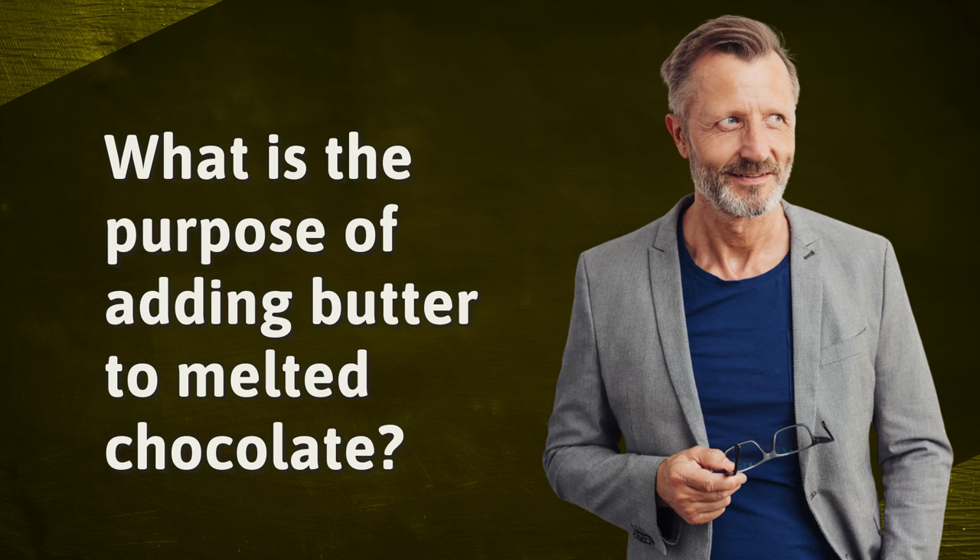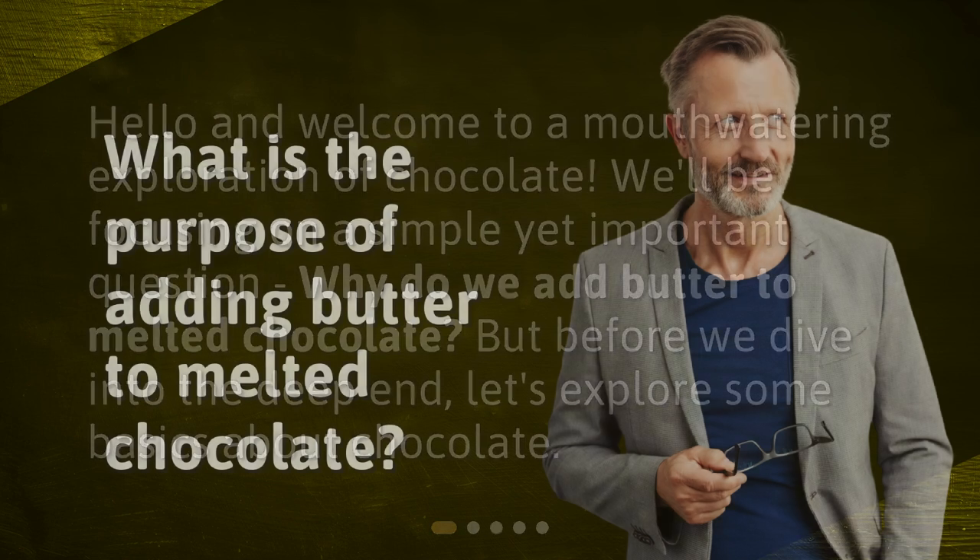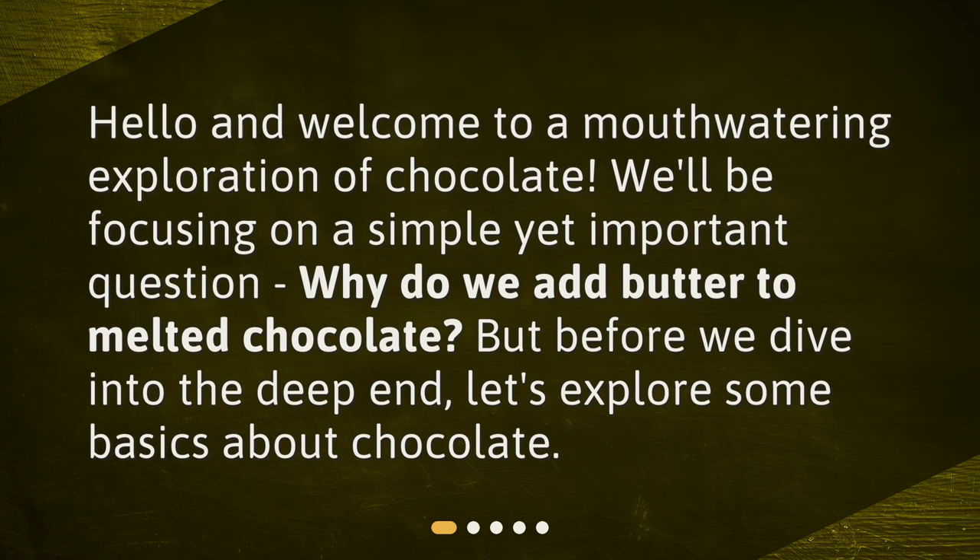What is the purpose of adding butter to melted chocolate? Hello and welcome to a mouth-watering exploration of chocolate. We'll be focusing on a simple yet important question: why do we add butter to melted chocolate? But before we dive into the deep end, let's explore some basics about chocolate.